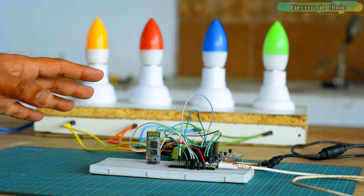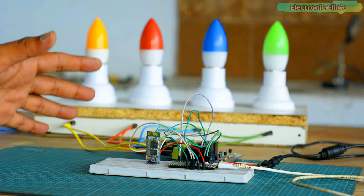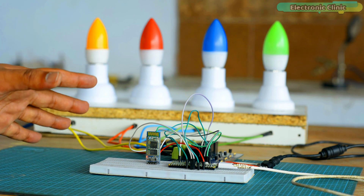Before I explain the circuit diagram and programming, first let's watch the Raspberry Pi Pico and Bluetooth based home automation project in action.